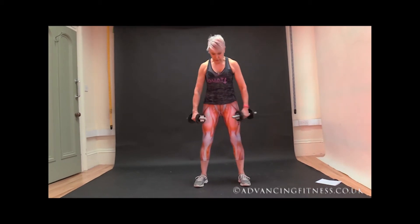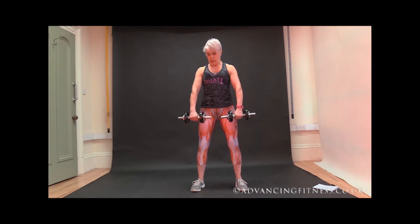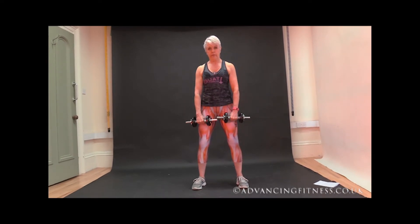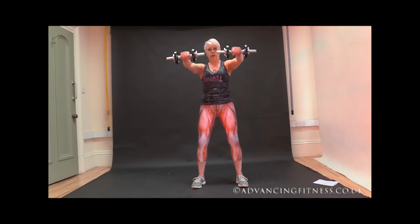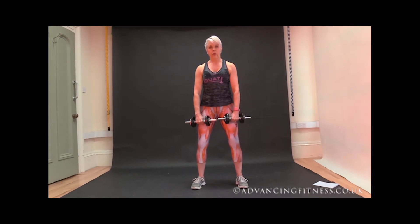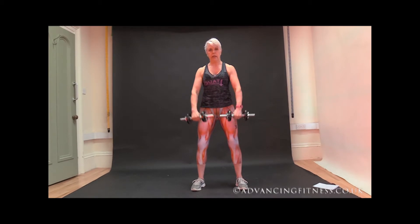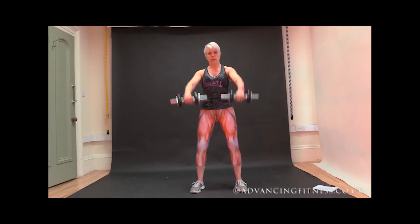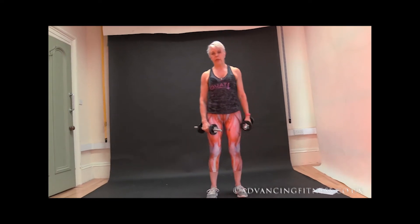I'll do it face on. Comfortable stance, nice and straight, shoulders down, chest out, palms facing the fronts of the legs. You're going to lift your arms straight out to shoulder height and then back down. I'm going to do ten. Because your shoulder muscles are a smaller set of muscles, you might find that too challenging to begin with. Keeping everything nice and solid and straight — seven — core tight — eight — nine and ten. That was nice and challenging for me at that weight with that repetition.